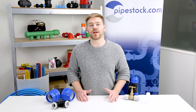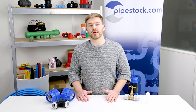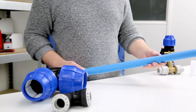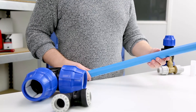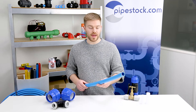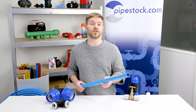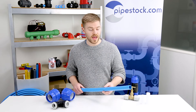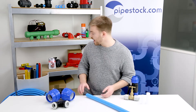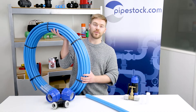Today we want to give you an idea of what's available in the MDP category on our website. Blue MDP pipe, like the pipe I have here, is used for potable water and is RAS approved. It's also known as alkothene pipe and we can supply this in sizes from 20mm to 180mm and in lengths of up to 6 meters and coils like this one up to 150 meters.